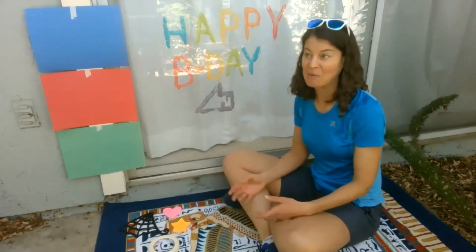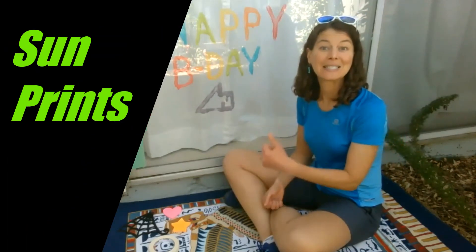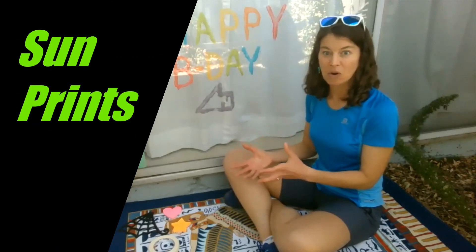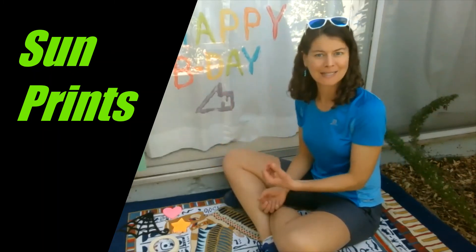All this week we've been talking about the sun and how we get heat and light from it. We've been doing different experiments, melting things and cooking things. Well today we're going to do another experiment — we're going to make sun prints. And instead of using more of the heat, which we have been, we're going to be using more of the light that the sun provides to see what happens.